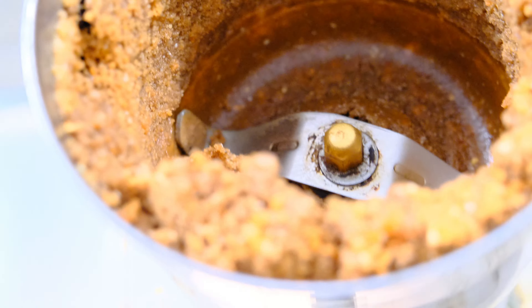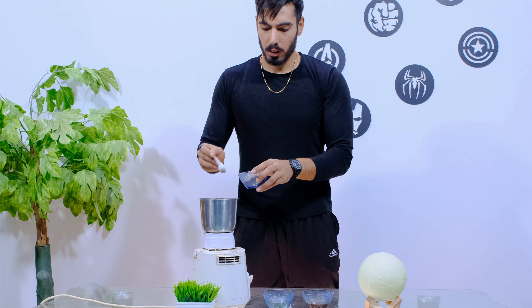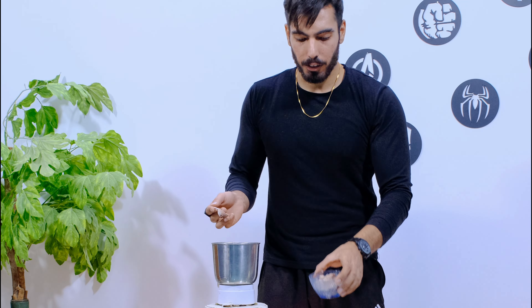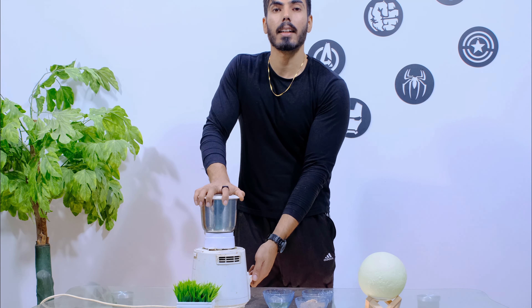When the paste is ready, we have to do a final grind of 3-5 seconds. Now we have to add a little mix and grind it a little bit more until it is creamy.